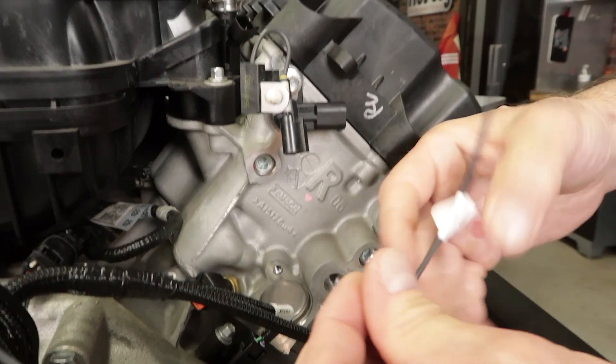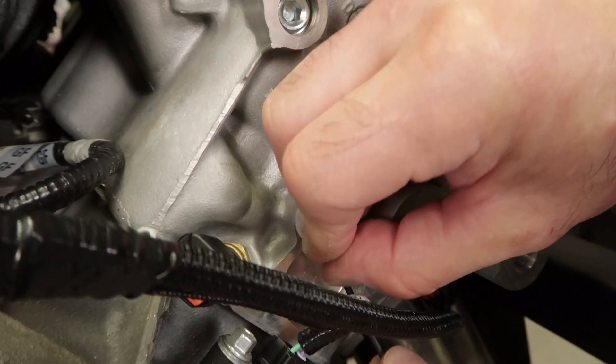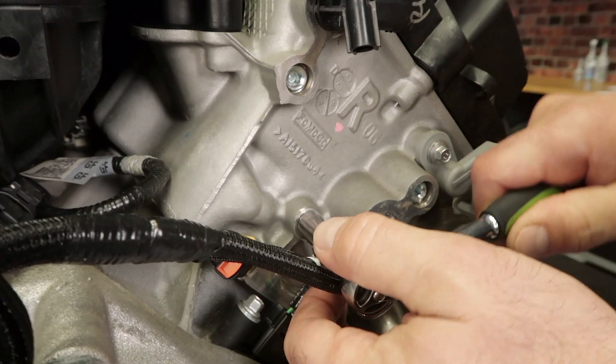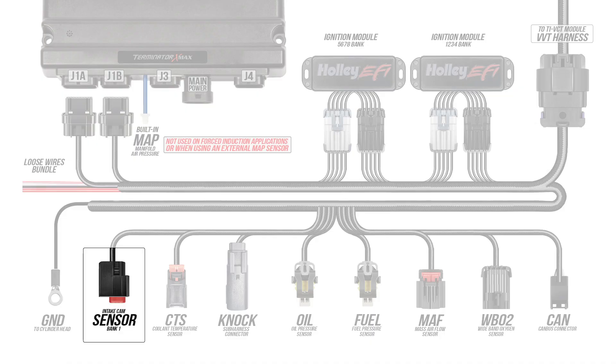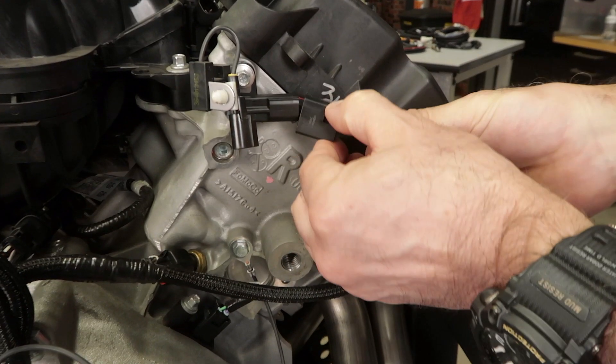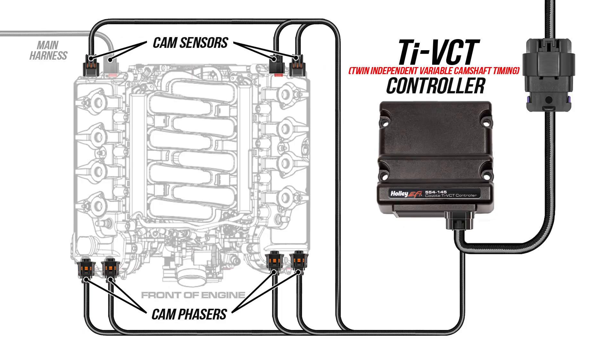There's a loose black wire with a ring lug. This wire needs to be grounded to the back of the head. The passenger side or bank one intake cam sensor is the only cam sensor located on the main harness. Let's go ahead and plug it in and secure the locking tab on it. The rest of the cam sensors and cam phaser connectors are on our TI-VCT harness which we'll plug in later.